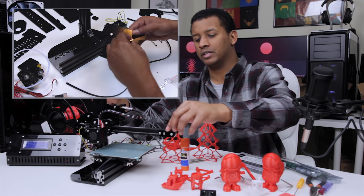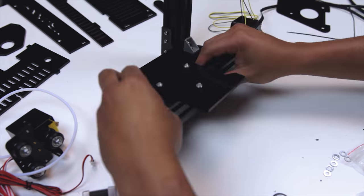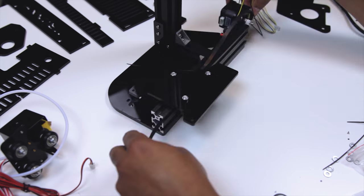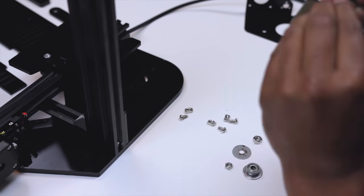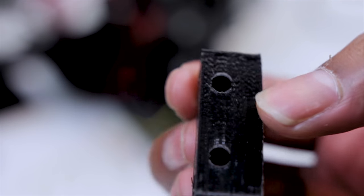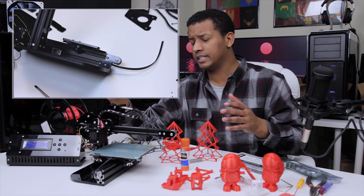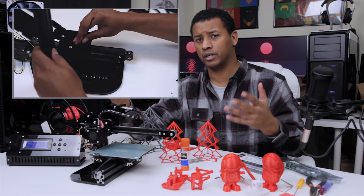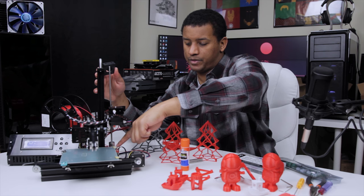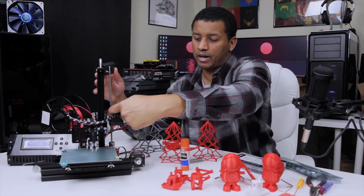The belts are a little plasticky. I believe they're still reinforced and they don't stretch at all, which I guess is good — they're just not the kind of rubber GT2 belts I've used for other kinematics projects. There's a little bit of a problem with alignment with the lead screw, and that was my first major problem. It's something that pretty much everybody who buys this printer notes. Basically, the alignment for the motor, coupler, lead screw, and coupler nut aren't perfect.